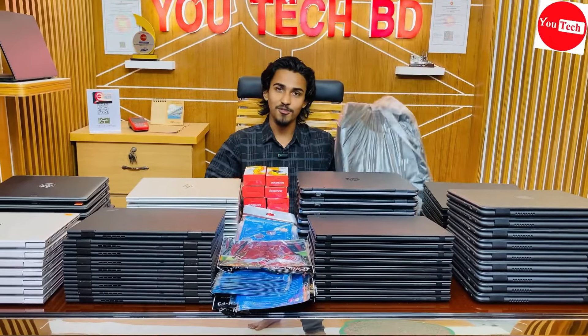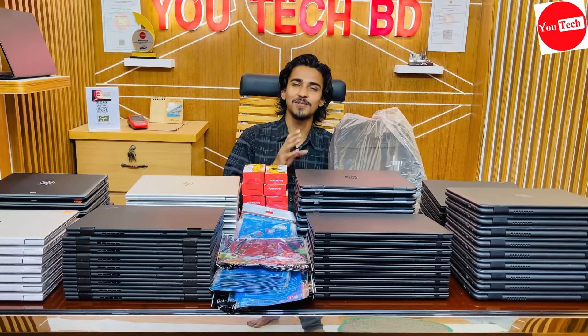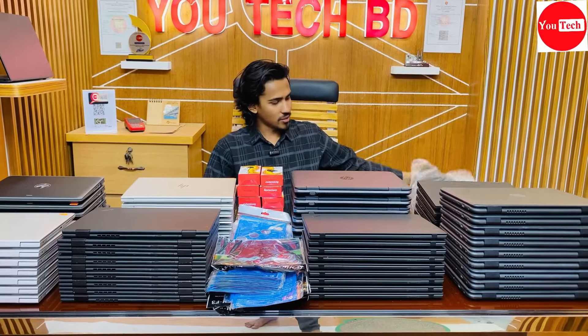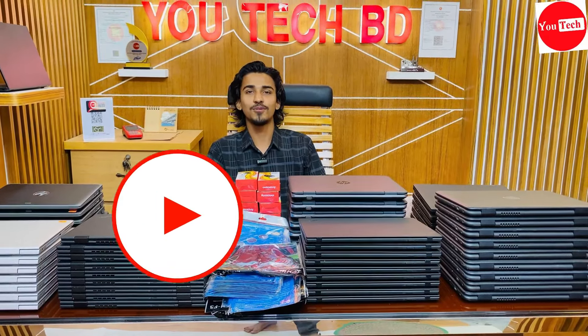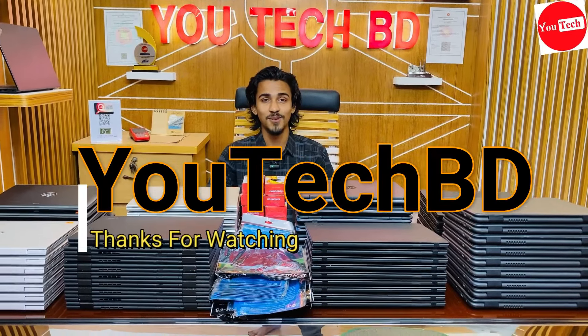For any problem — mouse, keyboard, or any hardware issue — you can contact through the channel. Please like the video, share it, and subscribe to the channel. Follow for the next video notification. Thank you for watching.